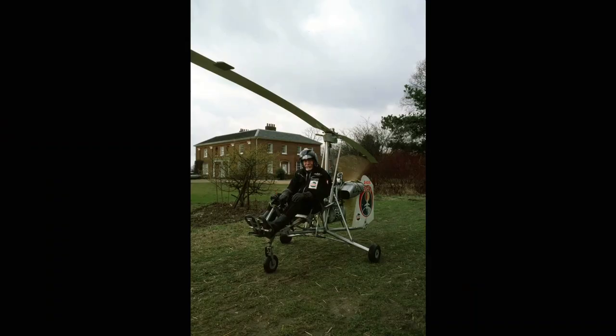He showed me round and particularly showed me all these auto gyros. I knew that he was famous for auto gyros and I knew that he had flown, designed, built and flown Little Nellie for the James Bond film, and that was, I think, his most famous role.